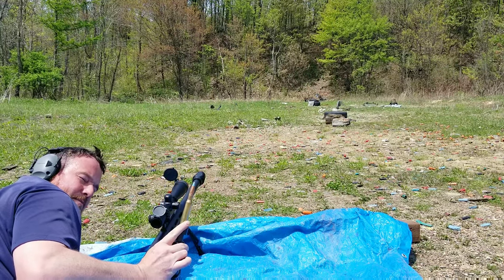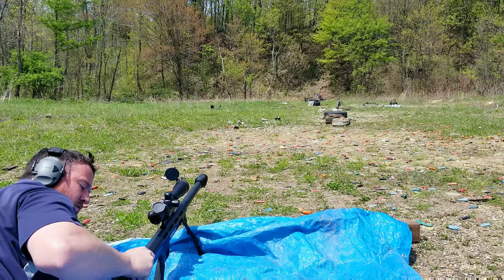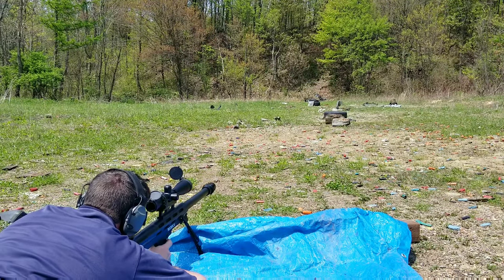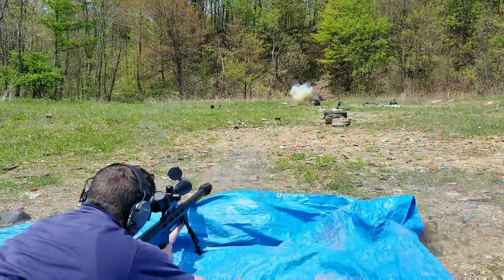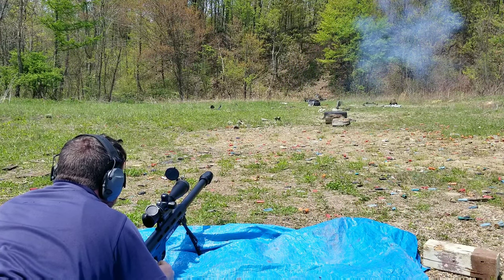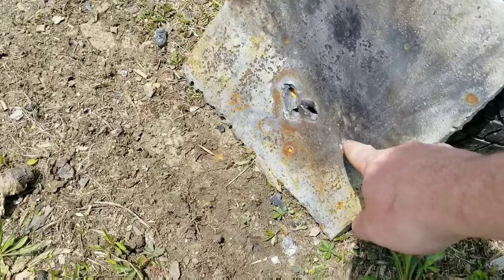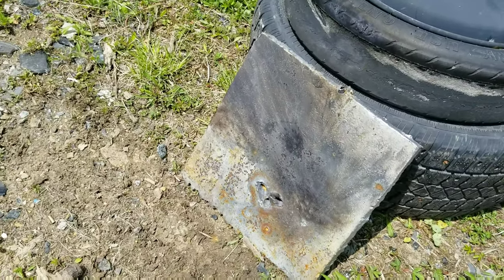Next up we got the blue tip. I put that on more of an angle — it actually ripped part of the top off. Oh yeah, that was a good flash on that one. As you can see, it just scratched the steel — they're not meant for penetrating, they're kind of meant to just mess things up, and that's what it did.